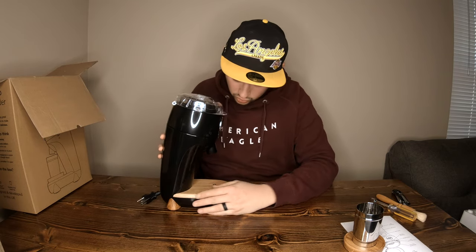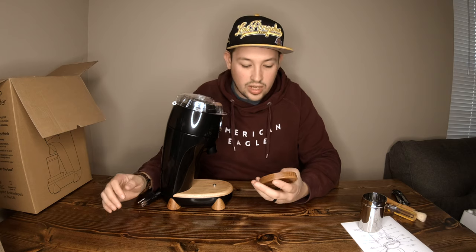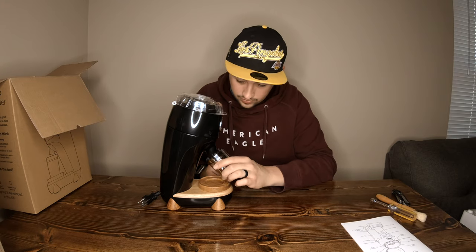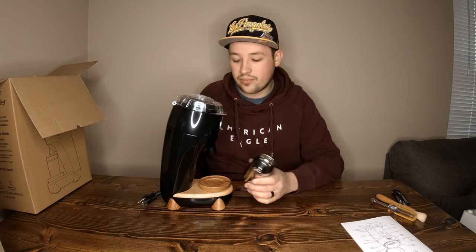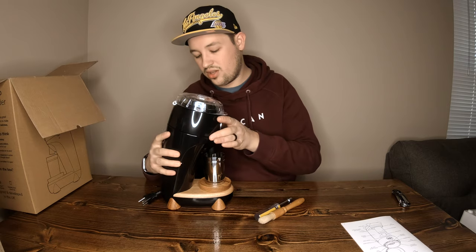I kind of wish the wood was maybe a little bit darker — but that's personal preference. There's a nice little hole here to mount the dosing cup holder so it's not going anywhere and it spins, and it fits really nicely underneath. So this is what you get with the Niche Zero grinder.